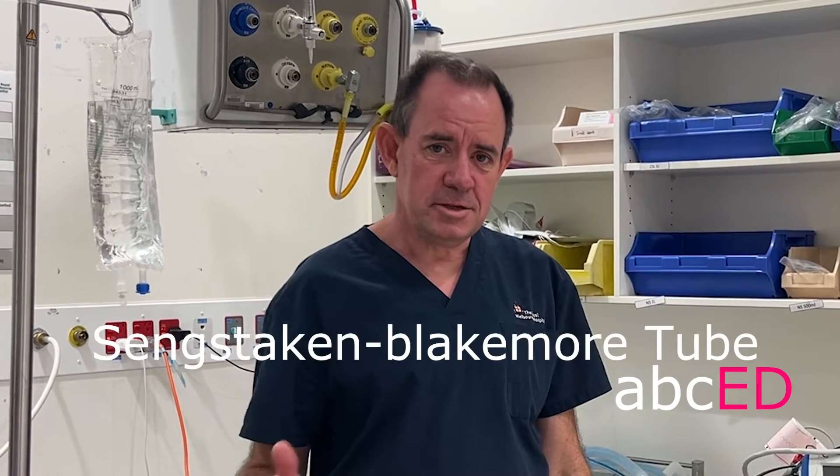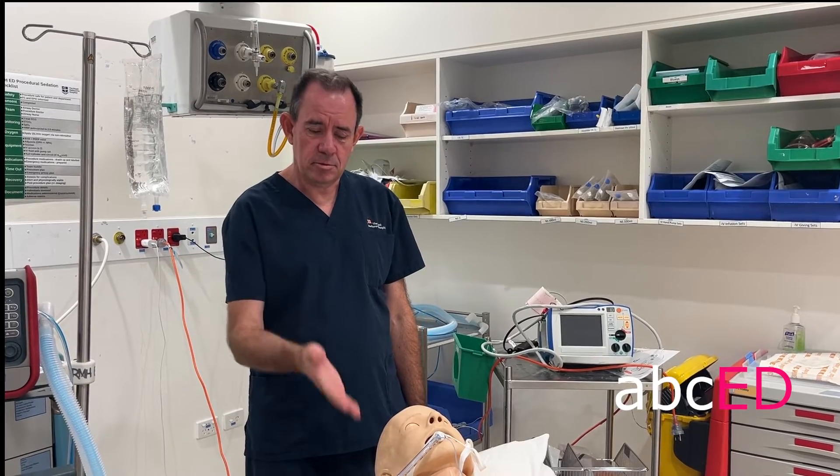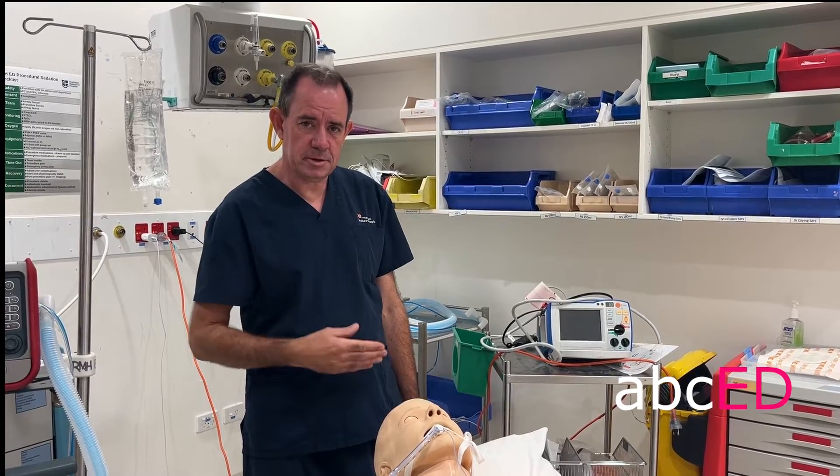Hi, it's Jonathan, welcome to ABCD. Today we're going to do Shen Staken Blackmore tube insertion, and this is for critically unwell patients. Your patient will be intubated before you start, and have them head up to 30 degrees.